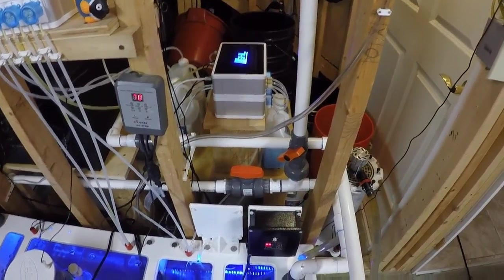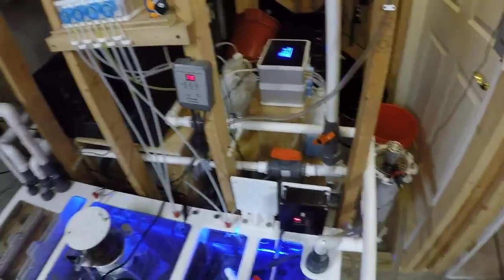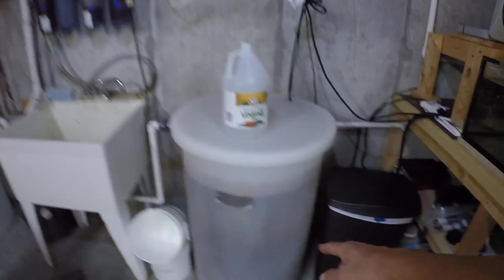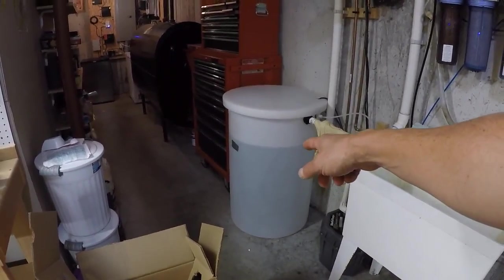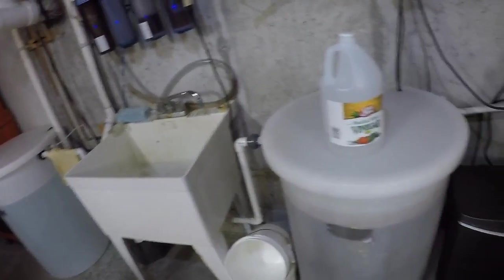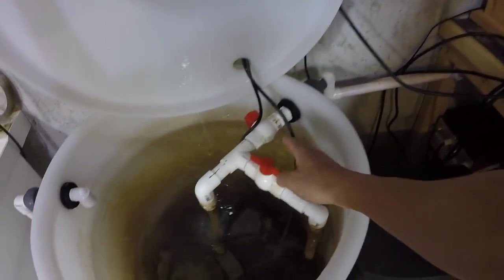These pumps serve dual purposes. One returns water to the display tank and also feeds the two media reactors; the other returns water to the display tank and I also use it for water changes. I have a ball valve, and I can show the whole system in another video. I just turn a couple of valves and it'll empty water into the slop sink. Then I have freshly mixed saltwater in a 55-gallon drum, and when I want to add new saltwater after a water change, I turn a couple of valves and it sends it into the sump.